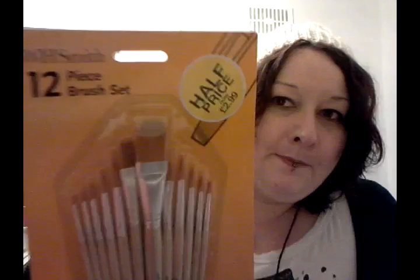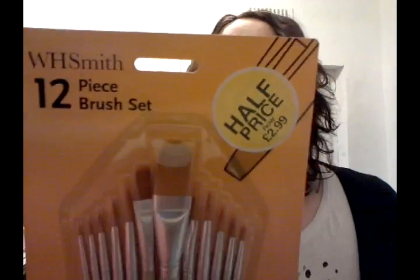I got some really cool bargains though, I'm going to show you. This is not a haul video — I don't do haul videos — but I do want to show you a couple of things for the UK girls. I got these. These are from WH Smiths. I'll show you what they look like.